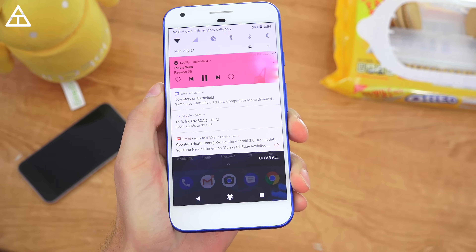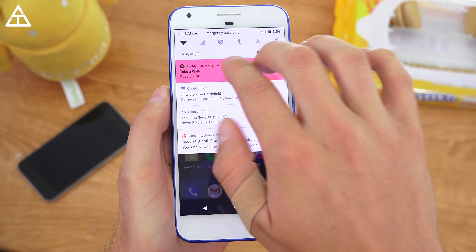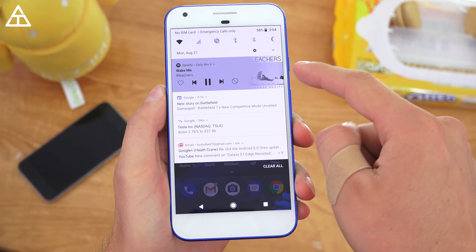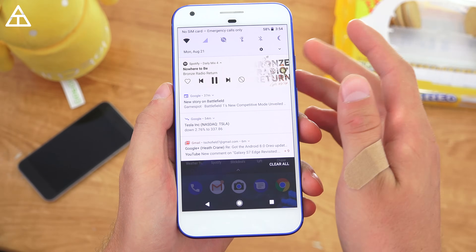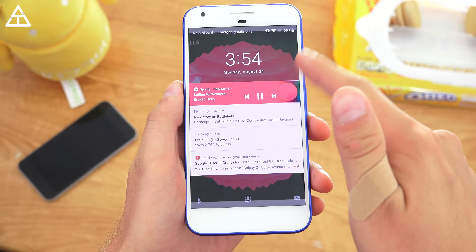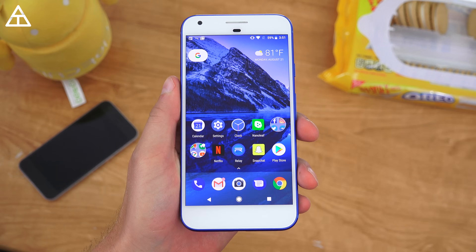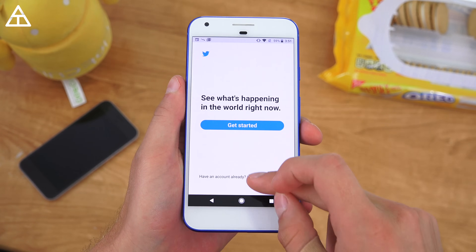There's a new look to the media controls. With Spotify open, it takes the album art from whatever song you're playing and uses that as a theme for the notification. If I go to my lock screen, the album art appears in the background as well as in the notification bar — it themes that tray, which is a nice little touch with Oreo.